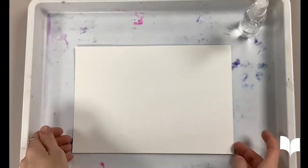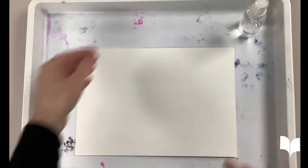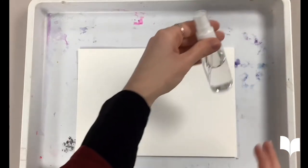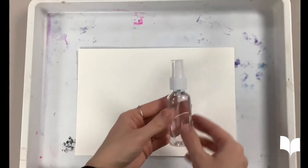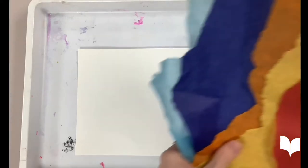Here are some of the items that you will need: watercolor paper, a spray bottle with some water — you can just use tap — and of course, some Colorbleed tissue paper.